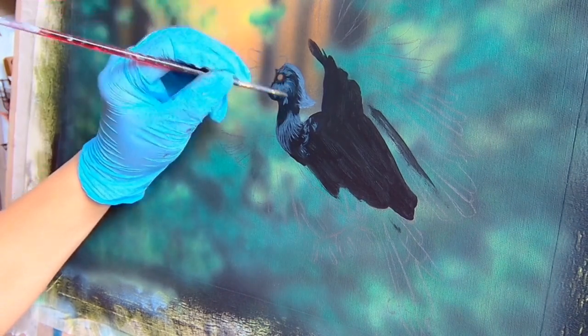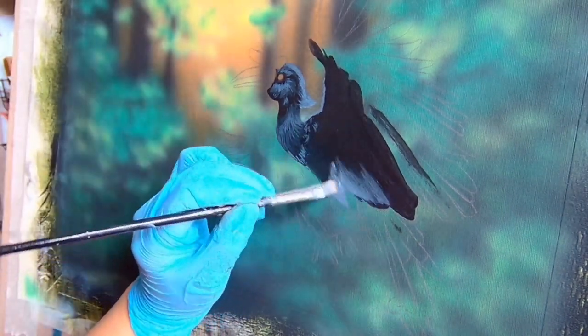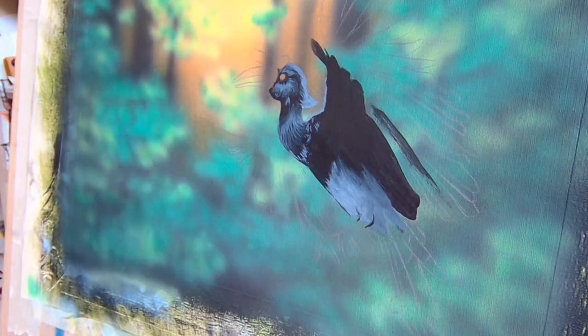For this piece, I'll be painting a rhinoceros hornbill, continuing my project for bringing awareness to Malaysian animals. Fun fact — the rhinoceros hornbill is the state bird of the Malaysian state of Sarawak and the country's national bird, and is shown on our five ringgit bill.